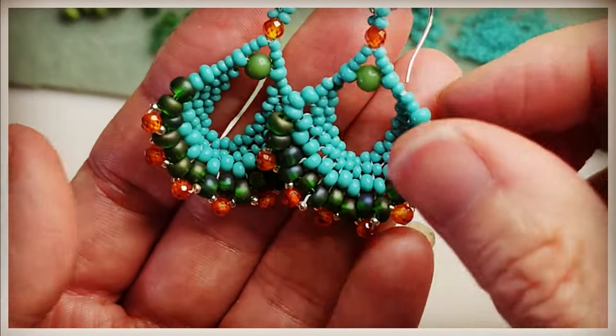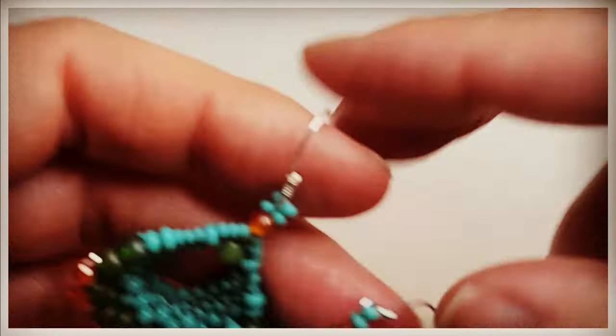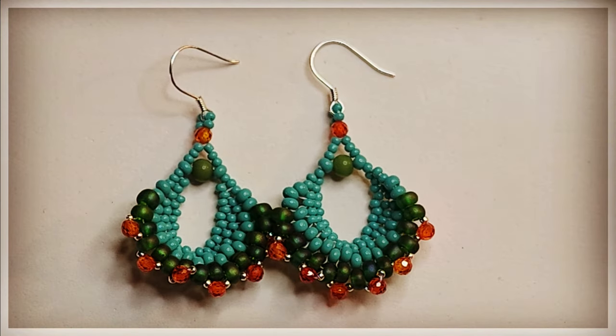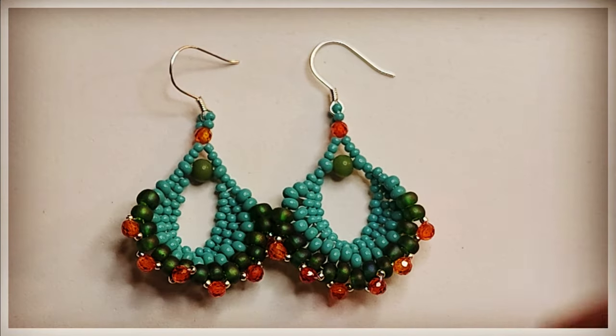You have created a gorgeous set of earrings — absolutely love these earrings. If you guys enjoy my content, please consider subscribing — I'd really appreciate it. I hope you guys all have a wonderful day.